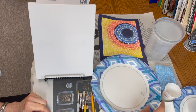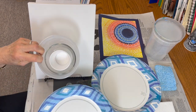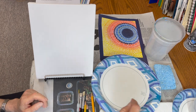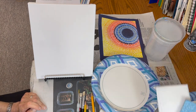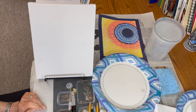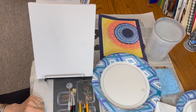I also have some objects that I will use to trace circles. On my handout, I wrote that you could do it freehand, or you could use objects to trace. I have my sponge, or you could use a paper towel to absorb extra water. Pencils, the brushes that you received from the school, and an eraser.